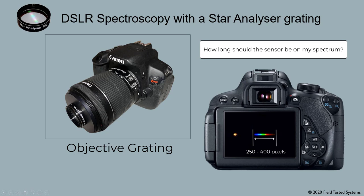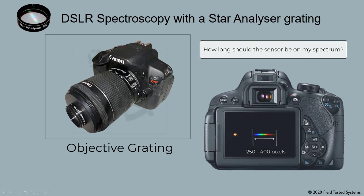If you're a newcomer to imaging astronomical targets with your DSLR, you should practice first on brighter images without the grating. That way you can develop the necessary imaging skills to find, track, and image stellar objects.